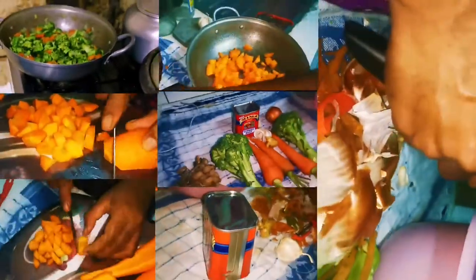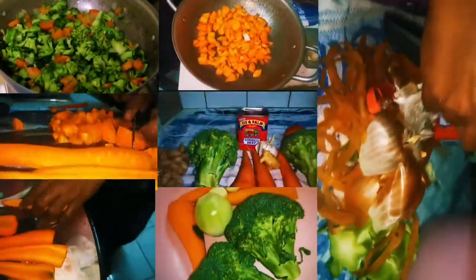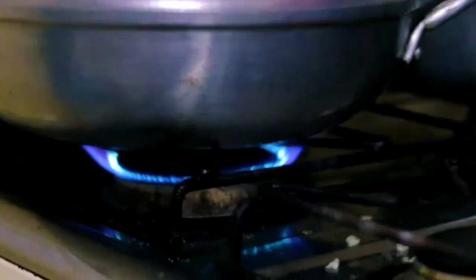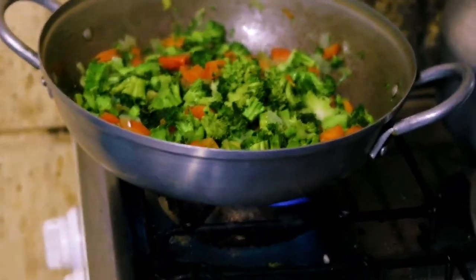We are now preparing all these vegetables to be placed in the pan. We've got our fire and the pan running and we've got some of our vegetables already in. We add in the broccoli, and then we put a bit of oil. Let it heat up for a while.